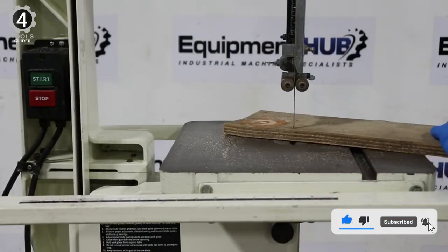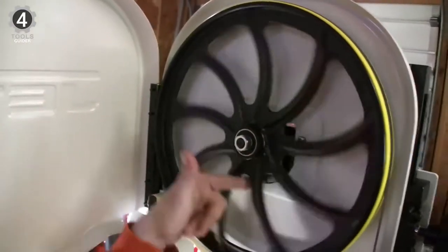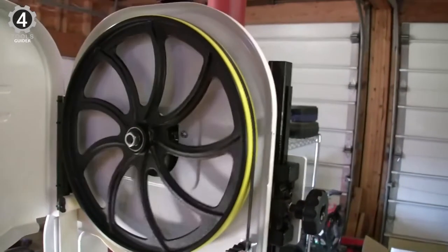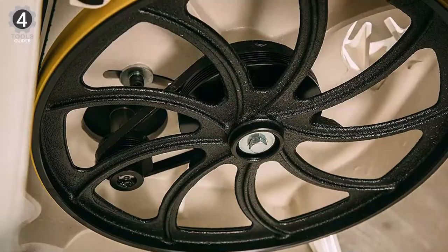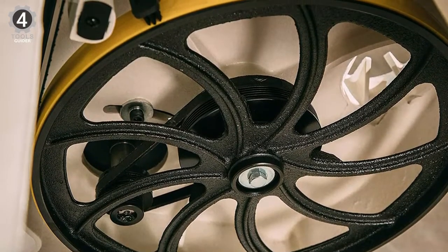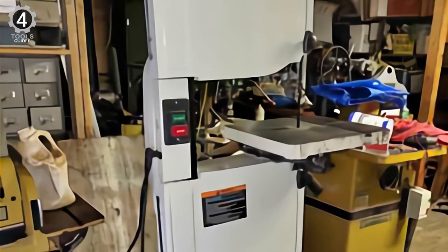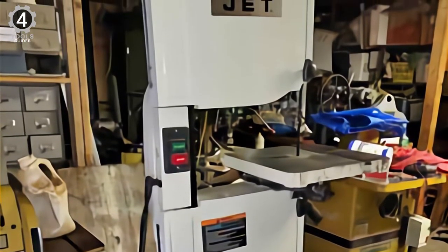You can also tilt the table to the right and left. The ball-bearing guides on the upper and lower side of the band saw keep the blade on track and reduce friction. Regarding safety features, it has a blade tracking window and a quick-release blade. Overall, this is a great band saw that can do a lot of work with precision and is designed for professionals.